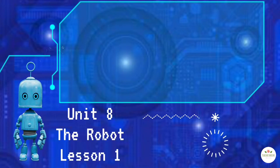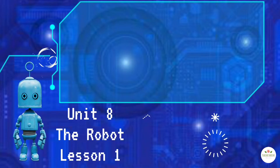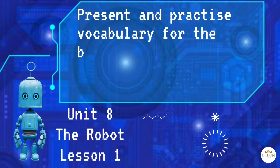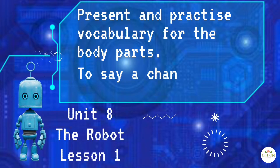Unit 8, The Robot, Lesson 1. By the end of this lesson, you should be able to present and practice vocabulary for the body parts, and to say a chant with the class.